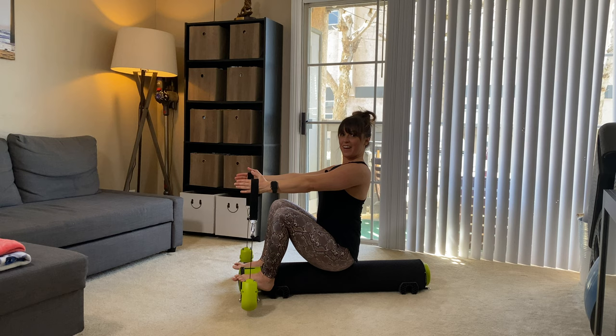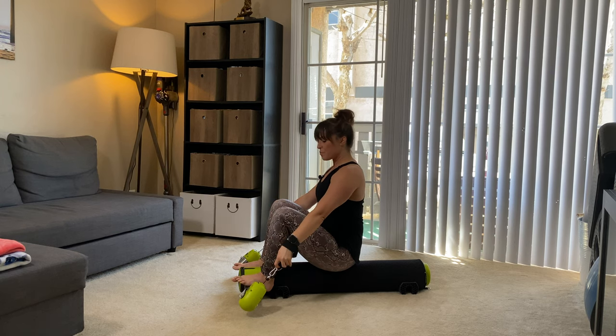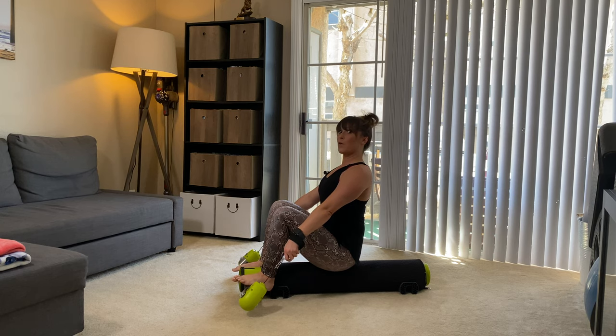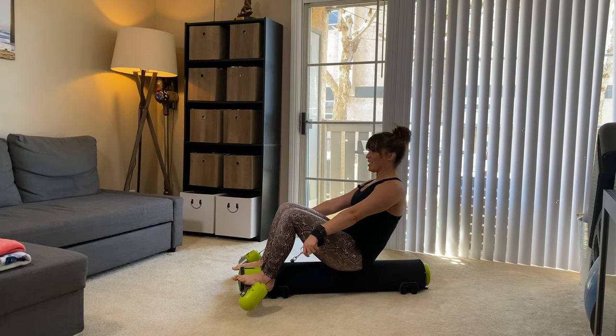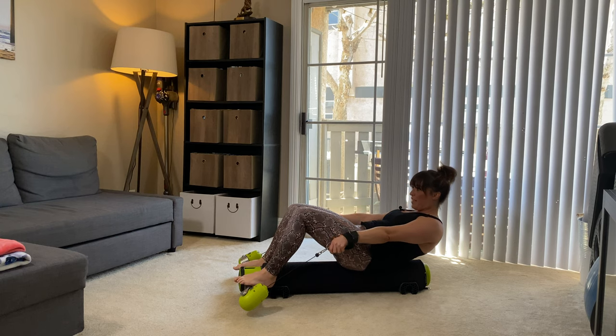Take a moment — reach through the straps and hold underneath the D-rings. Double check that we're not over-engaging the upper girdle, so we're gonna wrap the shoulders down and around. We're gonna roll it back again to the tips of the shoulder blades, taking that exhale to curl it back. Once you find that sweet spot, hold.